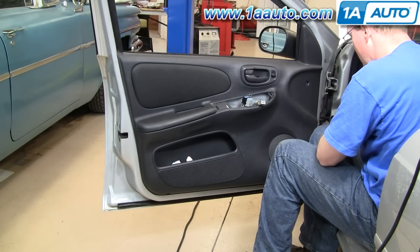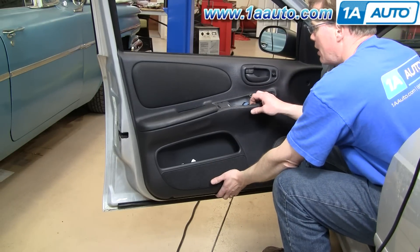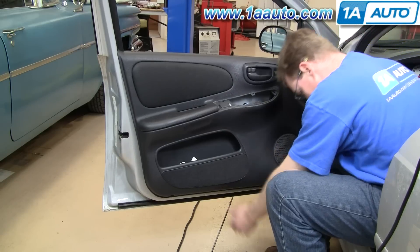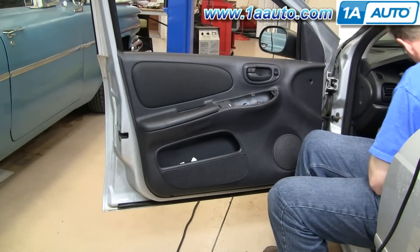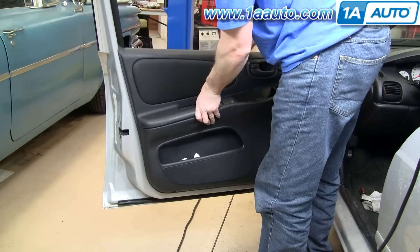You want to do that all the way around. Once I've gotten all the clips around the door panel out, lift off the front first — and there goes that loose screw, it came out. Lift off the front first and then the back.